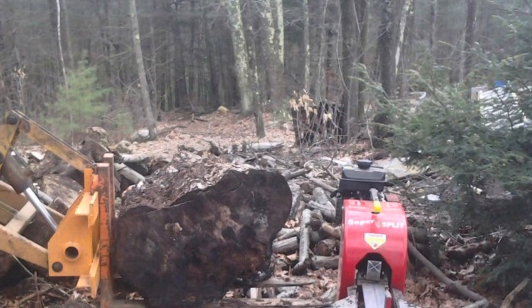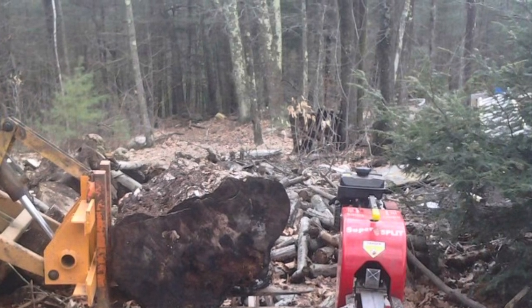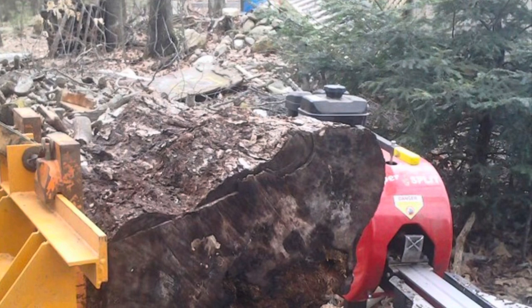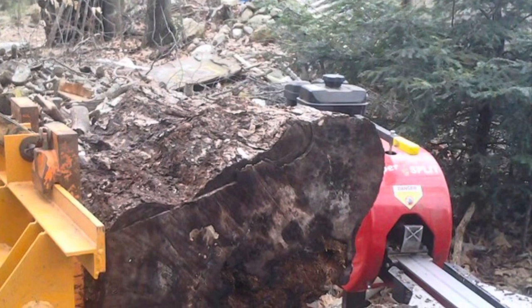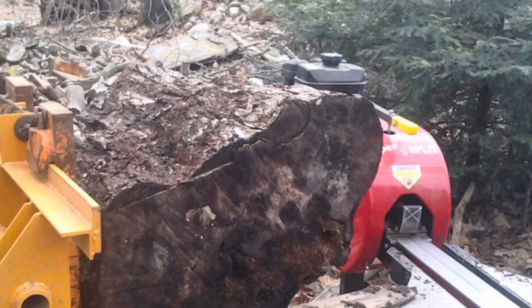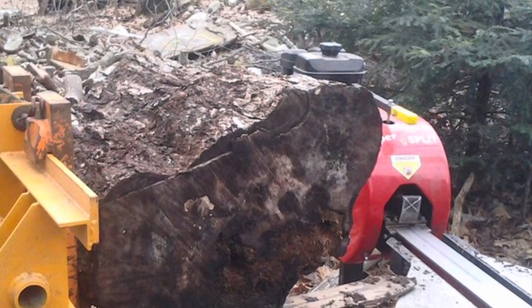I could actually pick up rounds and almost rest my forks right on the splitter beam, allowing easy transfer of the round to the splitter. This loader picked up around 600 pounds give or take to full height, so there weren't too many rounds I could not pick up with this machine.